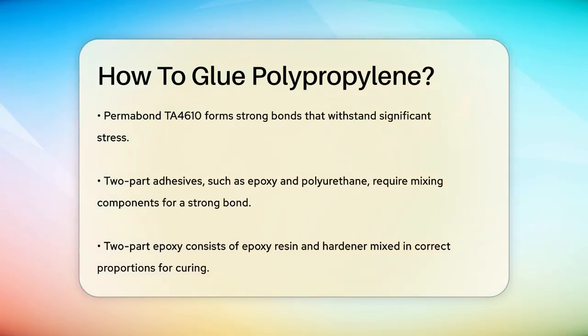Another option is to use a two-part adhesive like epoxy or polyurethane. These adhesives work by mixing two components together, which then undergo a chemical reaction to form a strong bond. For instance, a two-part epoxy adhesive consists of an epoxy resin and a hardener. You need to mix these components in the right proportions to ensure proper curing. These adhesives are often used for larger surfaces and can be very effective.